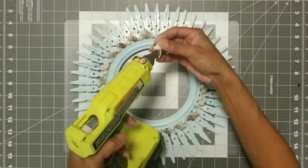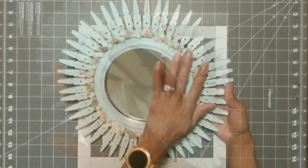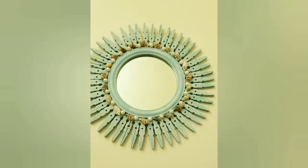Now it's time to assemble the mirror. I just snapped the mirror right back in and it's all finished. I really loved how it turned out. With the cost of materials, this mirror was less than three dollars. That's always the best part — and I think it's really pretty.